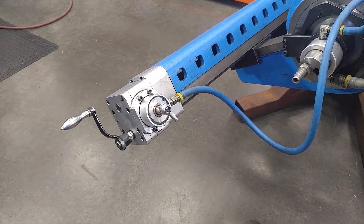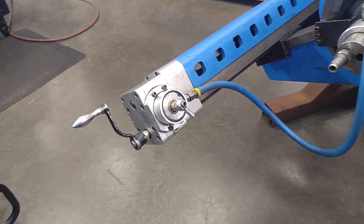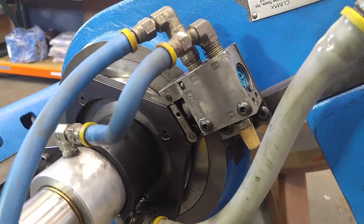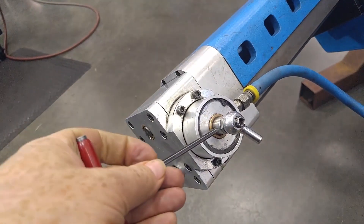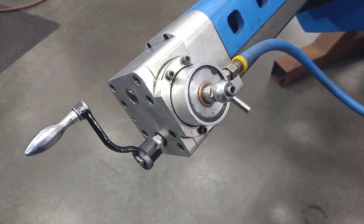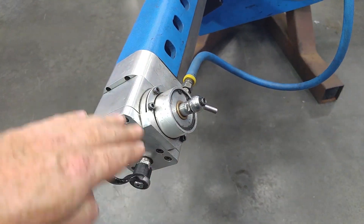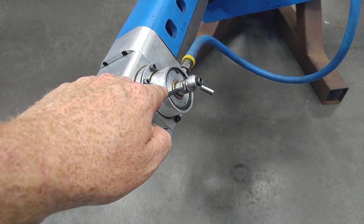One of the things we get called on the most from the field is customers getting erratic or non-working feed. Nine times out of ten it's a simple fix of repositioning the cylinder body. As the air comes into the machine it's rotating around this four-point cam system through this air actuator body, following out to the piston. There is a bronze bushing and a steel piston that cycles in and out four times per revolution. Because of the size and weight of the machine, a lot of folks use chain falls, straps, and other rigging devices, and because the arm is sticking out in space, this will get bumped into the crate, against the workpiece, or a chain fall might wrap around it.